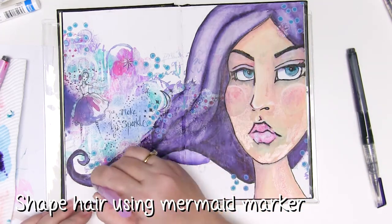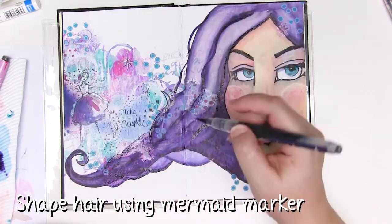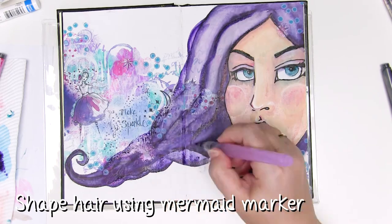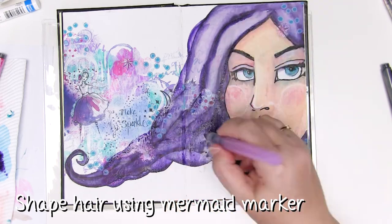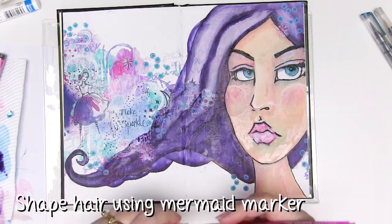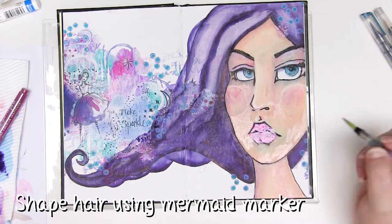Part of what's bothering me with the hair is it's too perfect, and my hair's never like that — mine's always got a few strands out of place or a little bit of mess here and there. So I'm going to mess up the hair. It doesn't really need too much because it's providing really good visual definition between the background and the face, but I'm just going to enhance it a little.